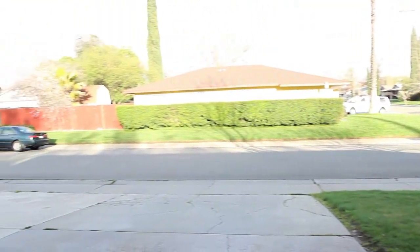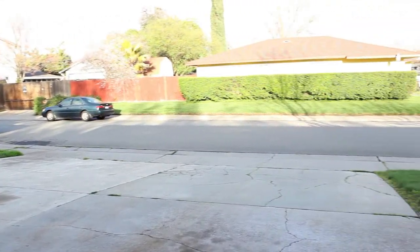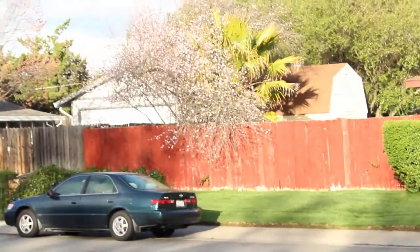Hardly ever get to film outside anymore. My videos have pretty much just changed. It used to be when we were doing the golf carts I was outside quite a lot, but not really anymore.